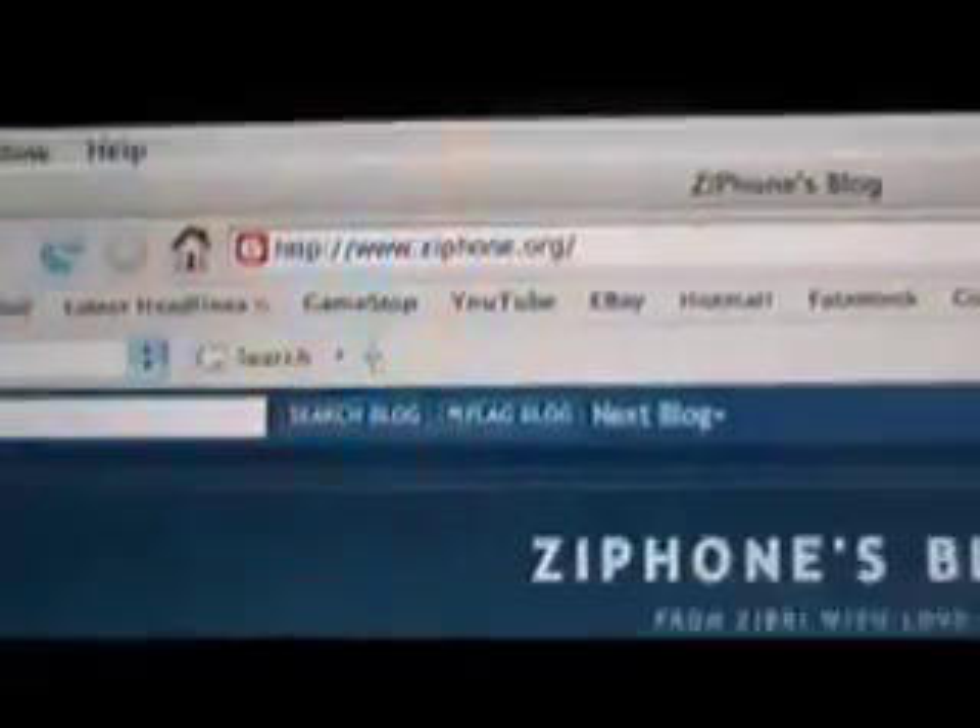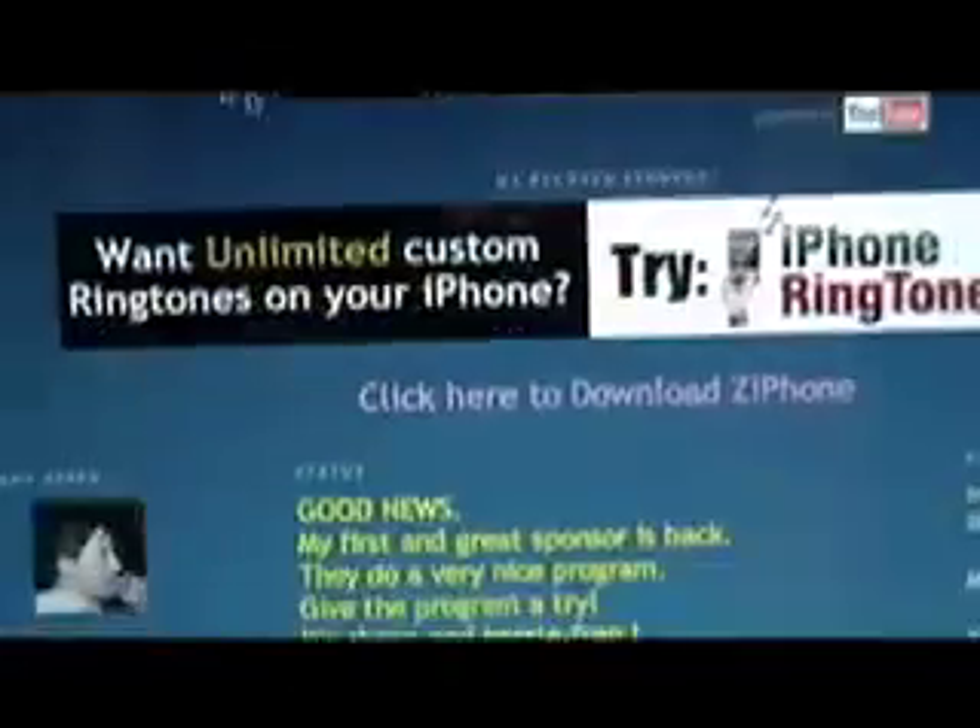Once you have the 1.1.4 firmware, go to xyphone.org. If you've heard about this and it crashes, ignore it — what I'm going to show you won't crash it. Click here to download ZiPhone, just hit that.